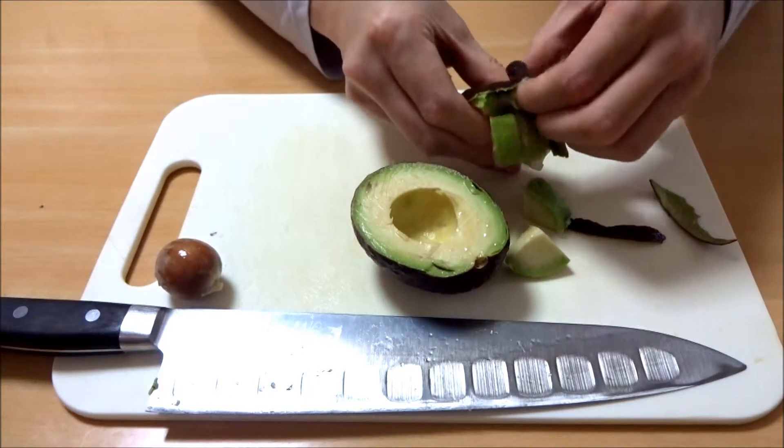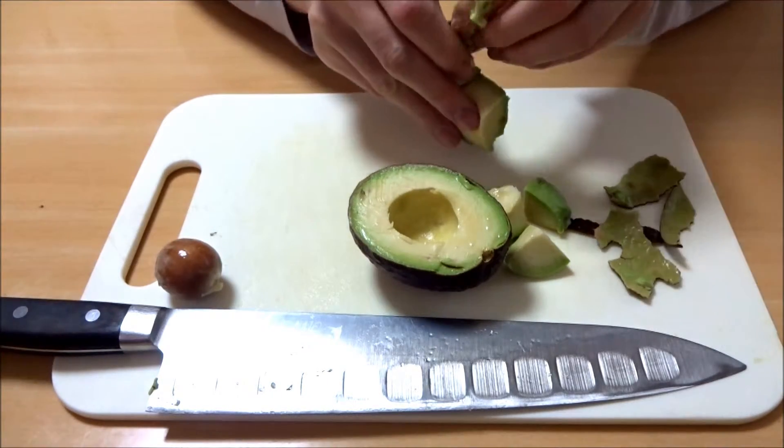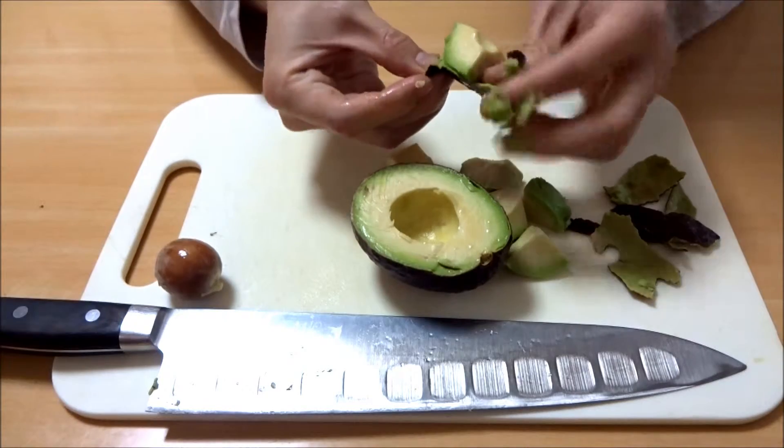What is the color? It's the color of the light. That color is white.